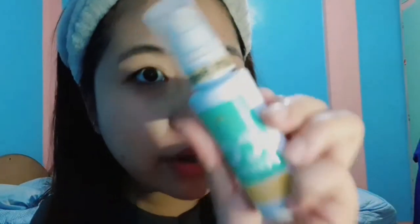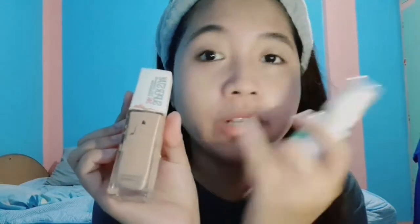Noon, ang ginagamit kong foundation was Maybelline Superstay 24-hour full coverage. But now I'm using this one sa aking daily makeup routine — it's from Beauty Derm, a skin protector CC cream in light beige. If I want full coverage, I'll use the Maybelline and top it off with the CC cream. Ang difference: the Maybelline has super ganda na coverage, while the CC cream is light coverage lang but gives a dewy, glass skin effect, and meron din siyang SPF 60.